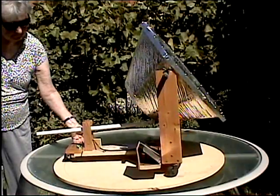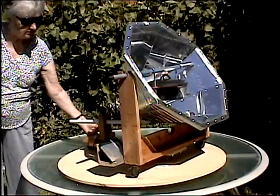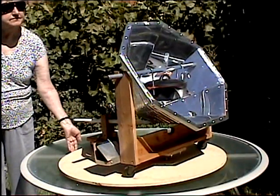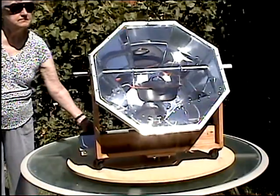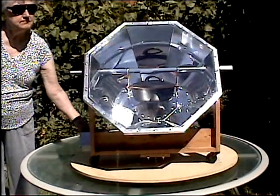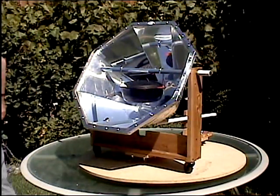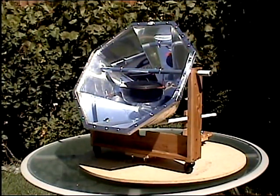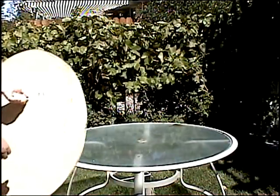The reflector oven is 22 inches wide and 10 inches deep. It was designed to fit the two-quart Dutch oven. Now I'll show you the piece parts that are used to make up the reflector oven.